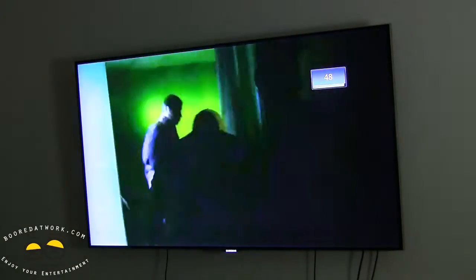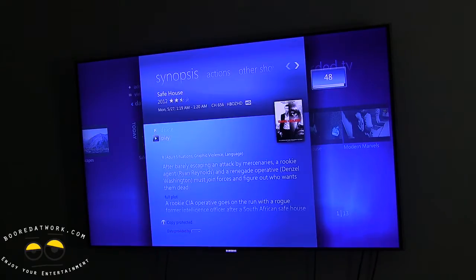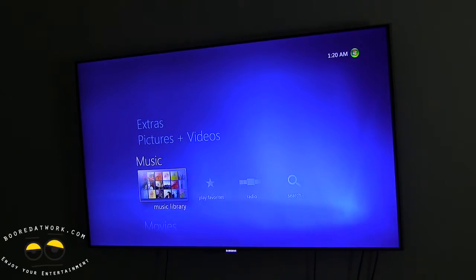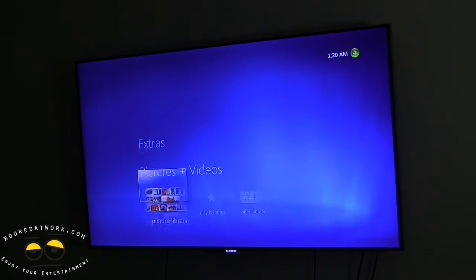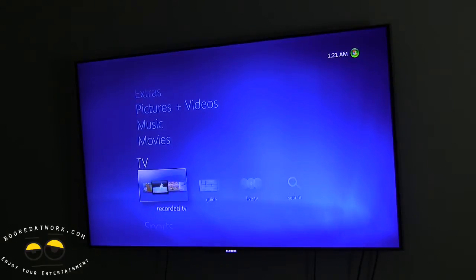This is all done using the Media Center remote — I'm basically controlling Windows Media Center using the remote right now. I'm going to show you a few features: you have access to movies, your movie library. Any digital videos you have saved on your PC, you can watch here. You have music, your music library. You have pictures and videos, probably from your camcorders. You have extras and games — features that make this more valuable than just a cable box.